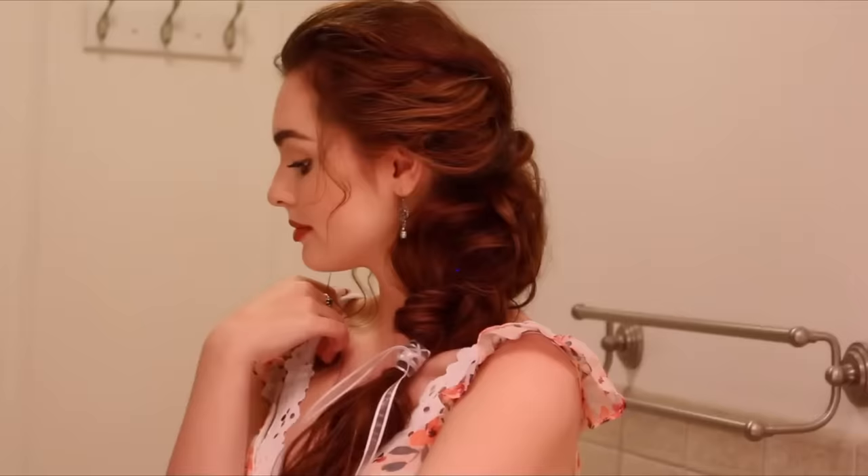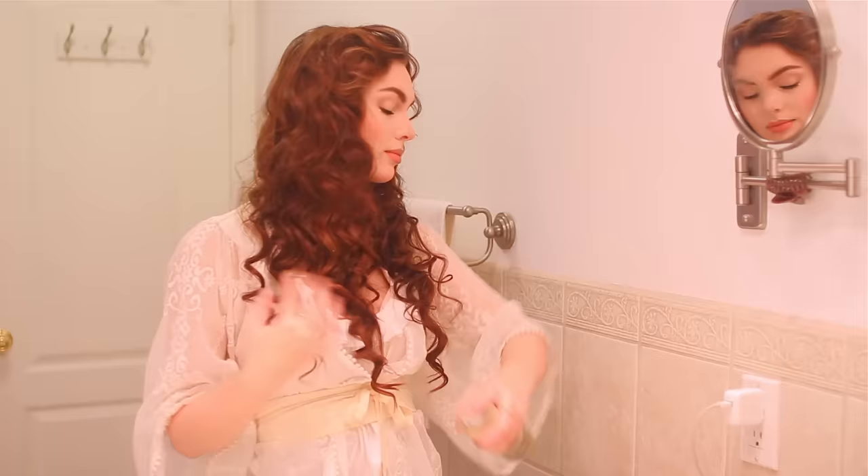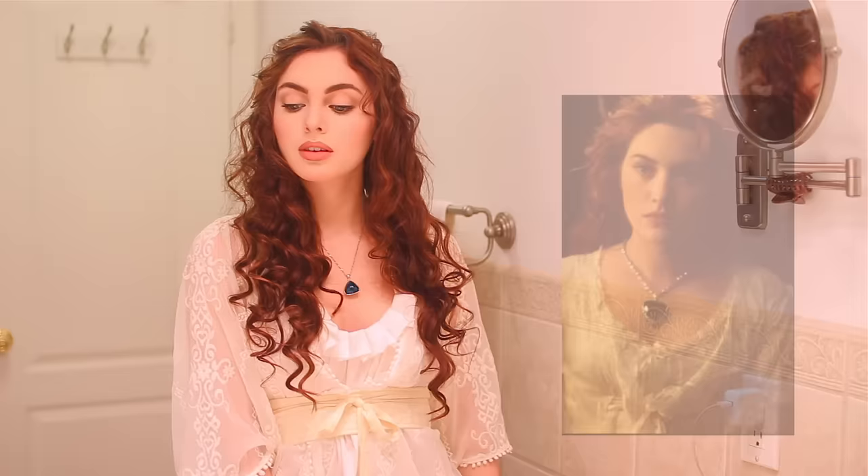For this look I pinned a couple of front sections backwards with bobby pins, added some pantene hairspray for flexible hold, and went in with my favorite shine serum along the bottoms of the hair. For the outfit I layered some dainty ruffled clothing items which ended up working really well - it's similar to her nightgown look. I also wore a blue pendant I was gifted at Christmas. Thumbs up if you like this complete look!